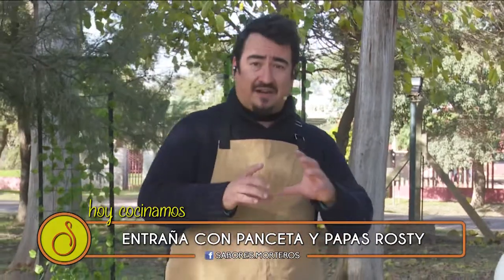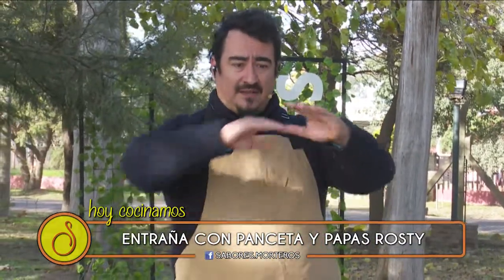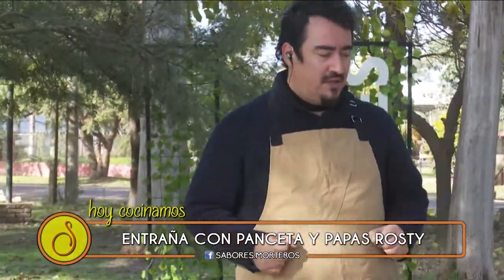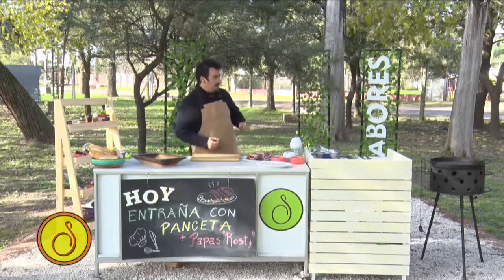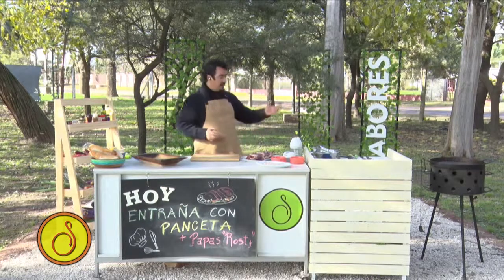The Entraña is the diaphragm on the part of the animal, the vaca. It is under the chest, it is a muscle and it is very, very sabroso. That's what I want — that today we try it. I already got started, and now I'm going to go to the parrilla.